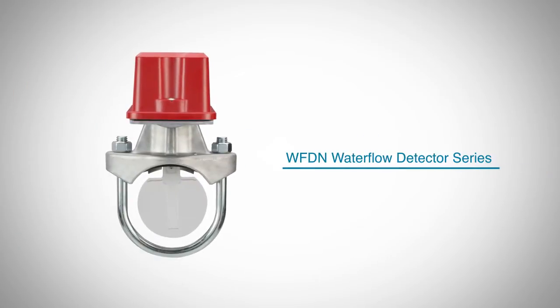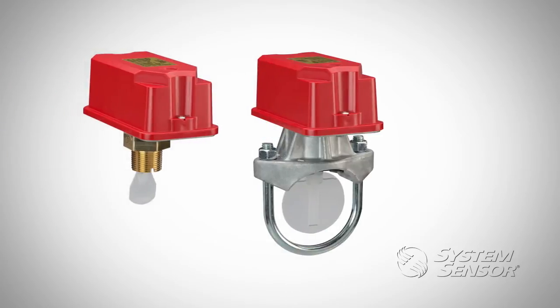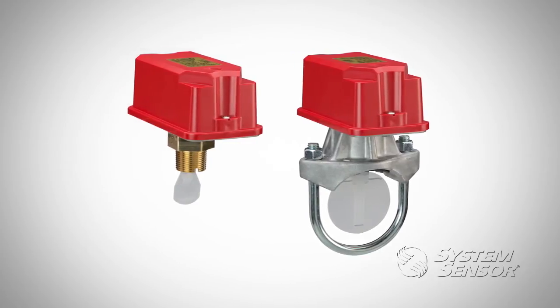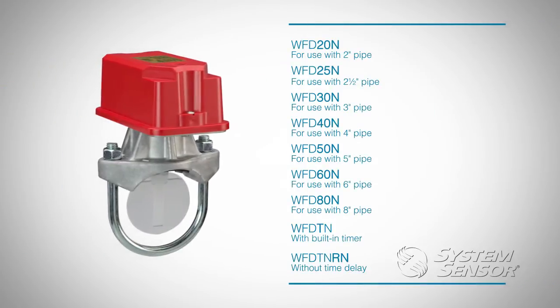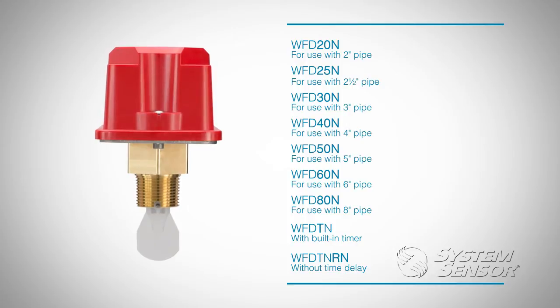We are really excited to introduce System Sensor's fully redesigned line of water flow detectors to meet the needs of today's fire sprinkler professionals. The user-friendly design makes it the best product on the market for installations that require pipe sizes 2 through 8 inch and T-tap thread-on style water flow detectors for residential and branch line signaling.